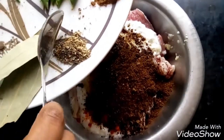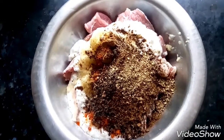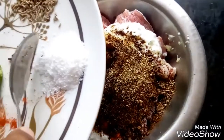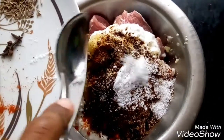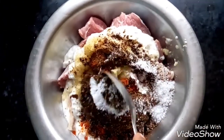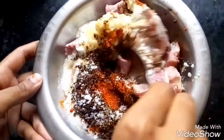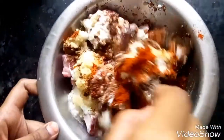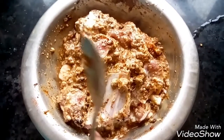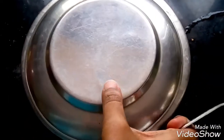Now add black pepper powder and salt. Mix it well. After mixing, cover it with a lid and keep it aside for 2 hours.